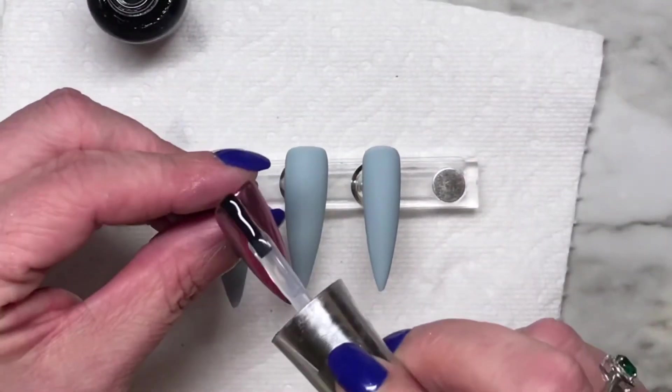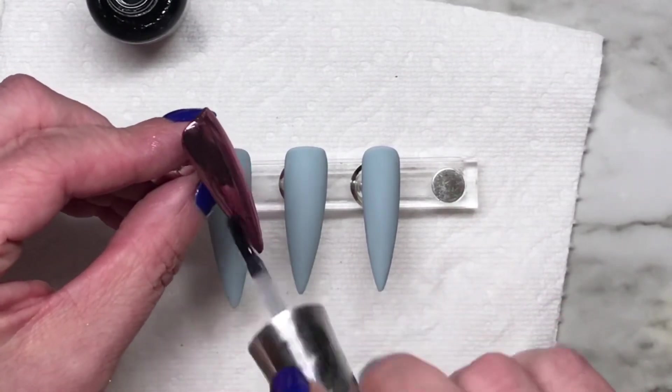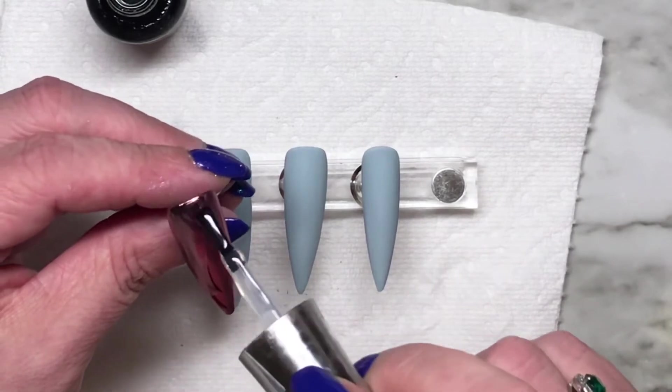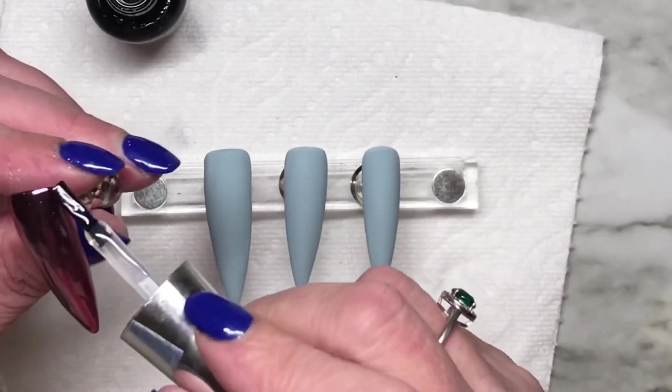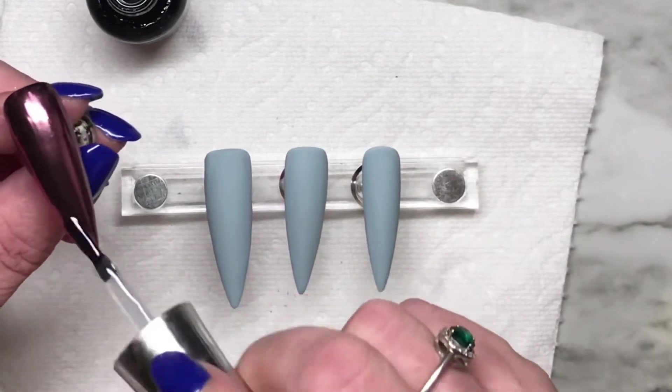I'm going to top coat this first. When you're top coating chrome, one thing to remember is to float your brush — float your top coat over that chrome powder. Don't press your brush down. You see how my brush isn't fanning out? If your brush fans out too much, you do run the risk of pulling off that chrome powder.